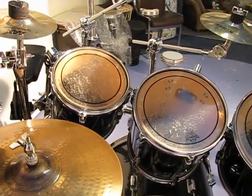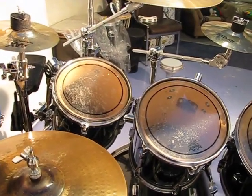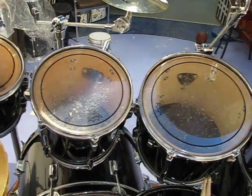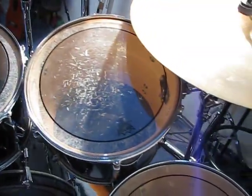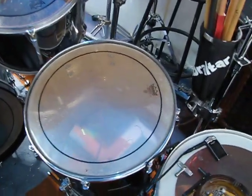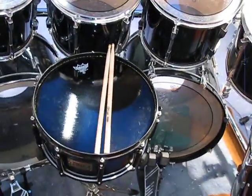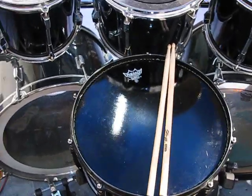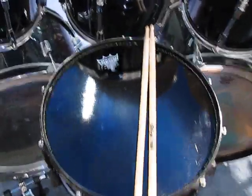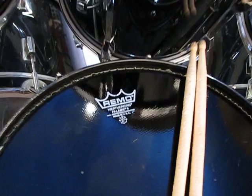And we have 8, 10, 12, 13, 14, 16, and another 16 from my old kit. The difference here is my snare — this is the skin I was telling you about. It's called Weather King.